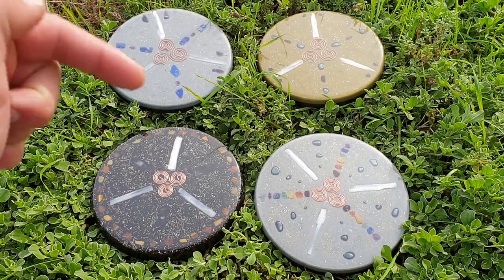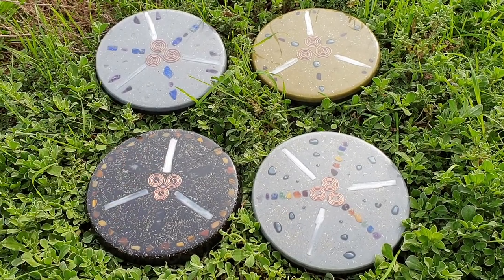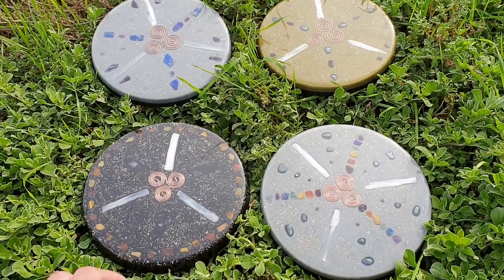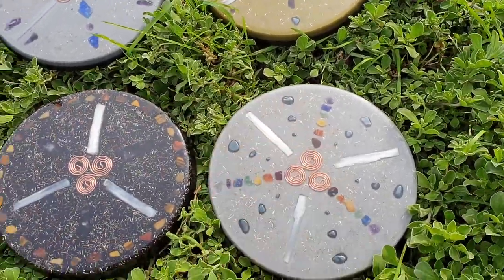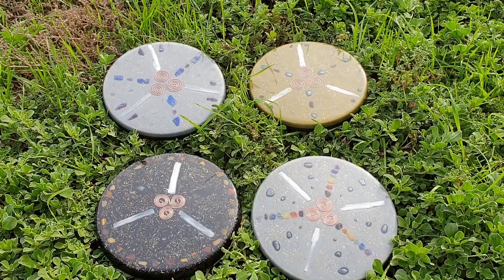That's it, guys. Thanks for watching and stay tuned for more videos. If you want any of these or any of our stuff, go ahead and email us — it'll be in the description — and we'll send you pictures of what's available. We'll discuss payment and shipping and all that depending on where you're located. Nothing but happy customers. Cheers, stay tuned for more videos.